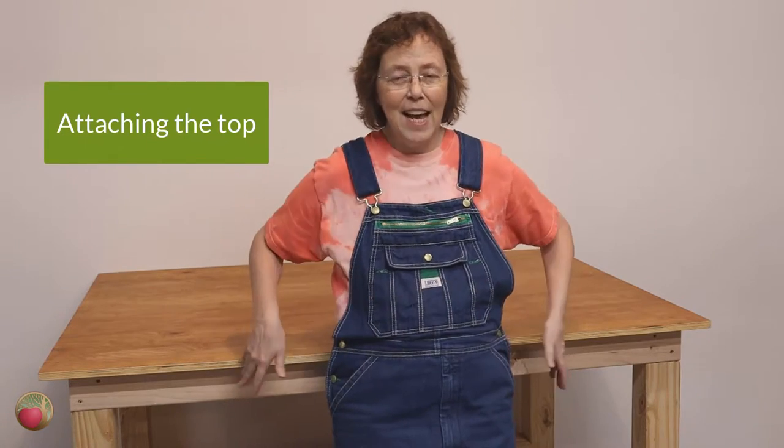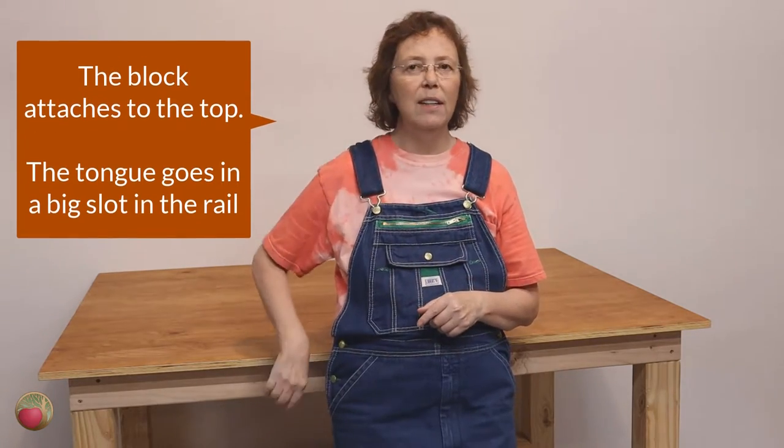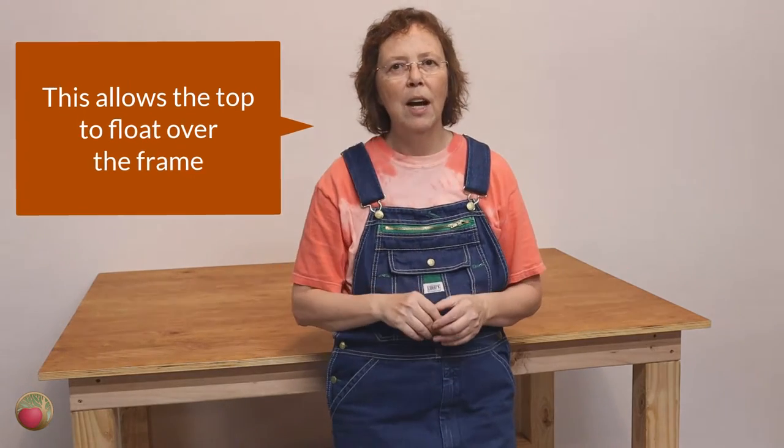Now let's talk about attaching your top to your bench, and you really need to think through this before you assemble the bench. Wood moves — it's going to absorb moisture, and different parts of the bench are going to move in different ways. One popular method is wood cleats: a block of wood with a little tongue sticking out. You attach the block to the top, then cut a slot in the back side of your rail for the tongue to go into, so the top can move side to side while staying secure — it floats the top over the bench.